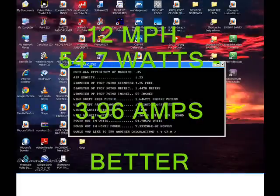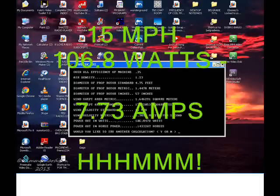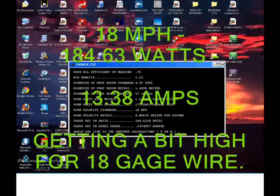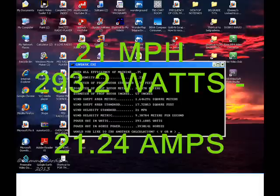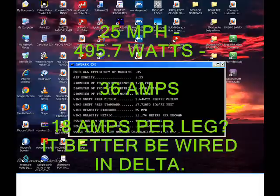Eighteen gauge wire is rated about sixteen amps for chassis wiring. At fifteen miles per hour we have one hundred and six point eight watts at seven point seven three amps. Eighteen miles an hour we're going to have a hundred and eighty four watts — that's thirteen point three eight amps, pretty close to where we want. And at twenty one miles per hour we have two hundred ninety three point two watts at twenty one point two four amps. At twenty five miles per hour that's four hundred and ninety five point seven watts, thirty six amps.